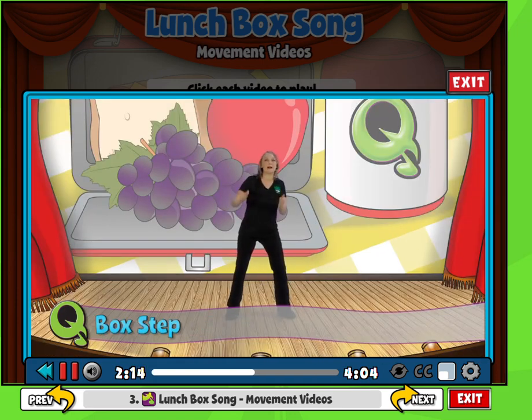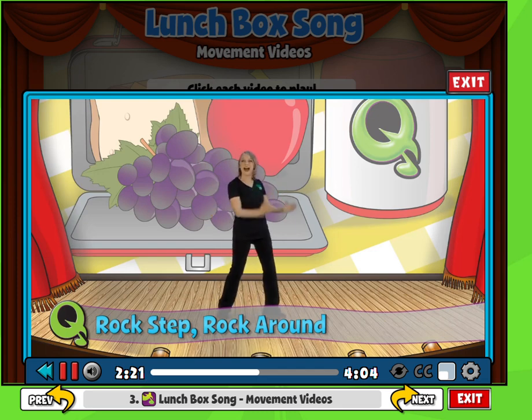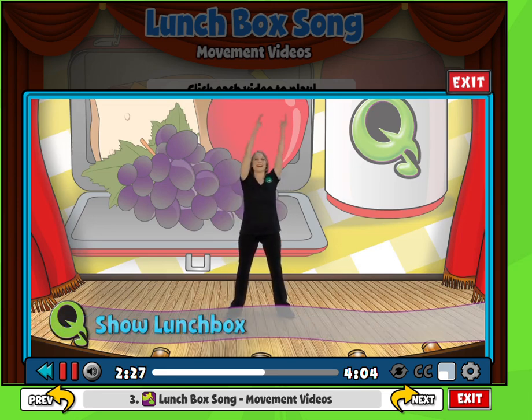Good. Now box step: 1, 2, 3, 4, 5, 6, 7, 8. Rock around, rock to the other side. And lean forward, forward, back, back. Show the lunchbox and show it to the other side. Good.